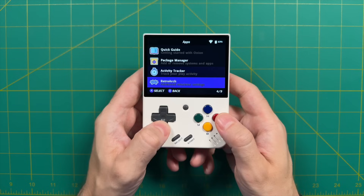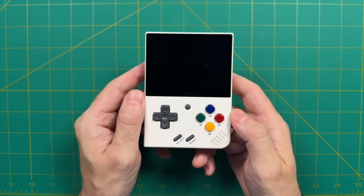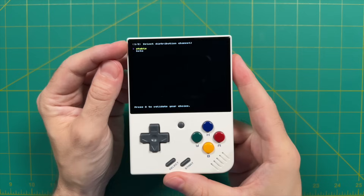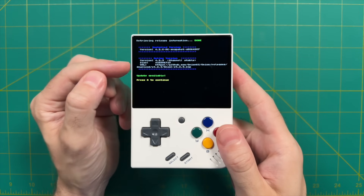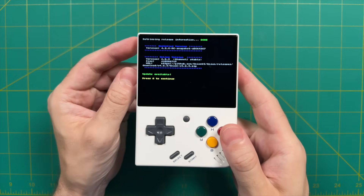Now let's scroll down the app list until we find the Onion OTA update, then press the A button to start it up. It'll make sure you're connected to the internet, then it'll give you an option to choose between the stable or beta release clients for Onion OS. We're going to use the stable one. After you press the A button, it'll check what version you're running versus what's available — there's an update to version 4.2.3 as of today.